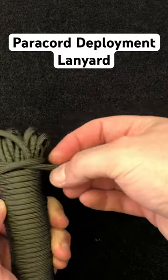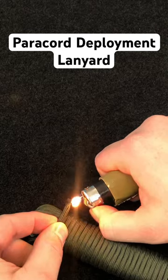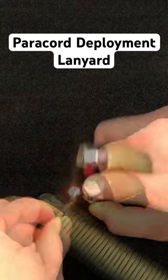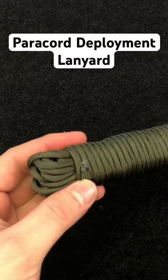On your last wrap, place the working end under the wrap to lock the cordage in place, then fuse the end of the cordage to the exterior. Your lanyard is now ready to attach and deploy.